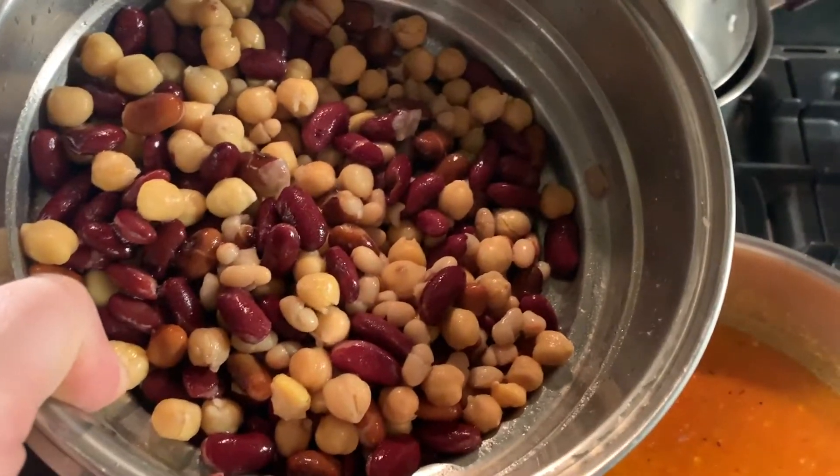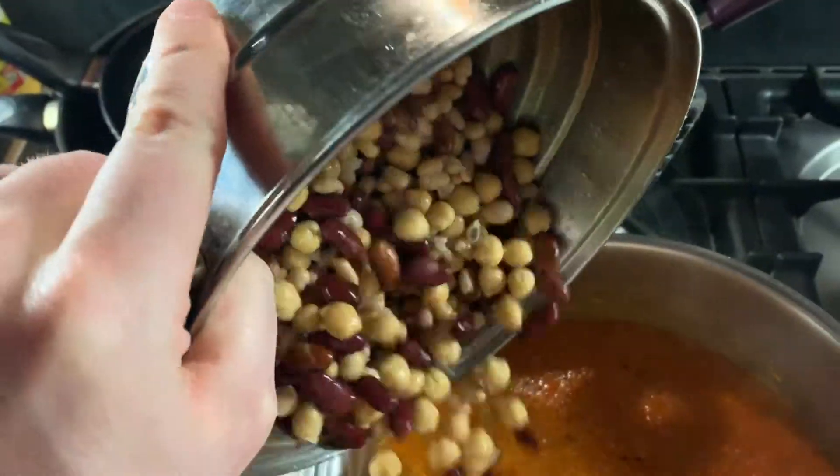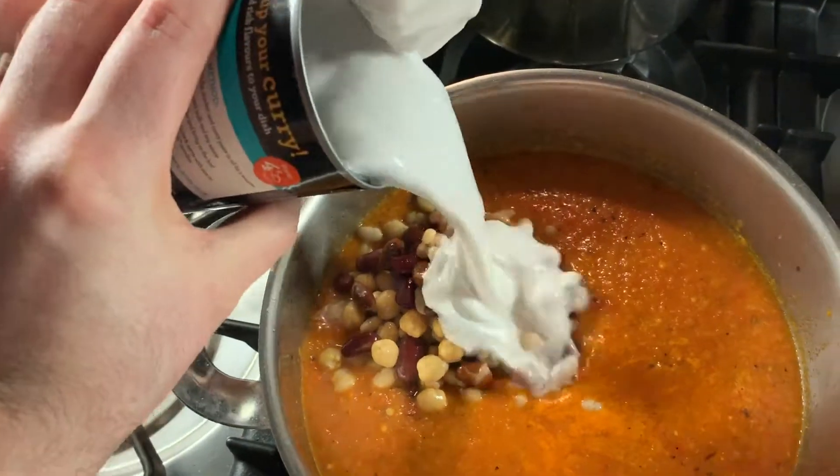To turn it into a proper meal with loads of protein, I have loads of mixed beans — kidney beans, chickpeas, and a tin of mixed beans. Then we finish off with some coconut milk.